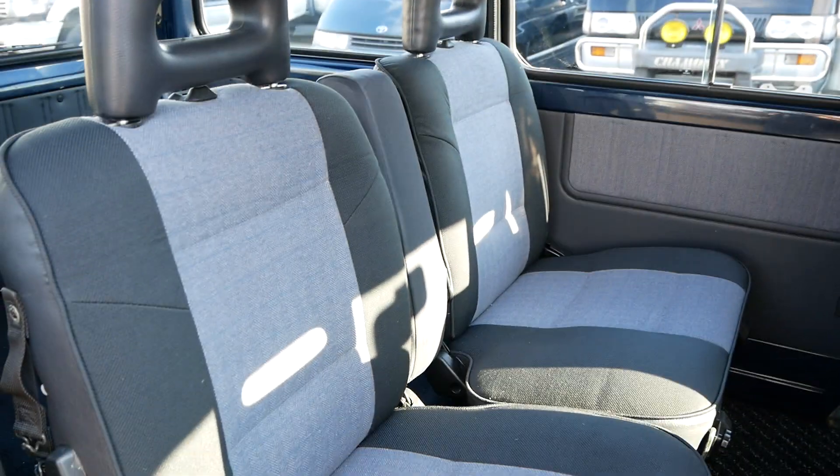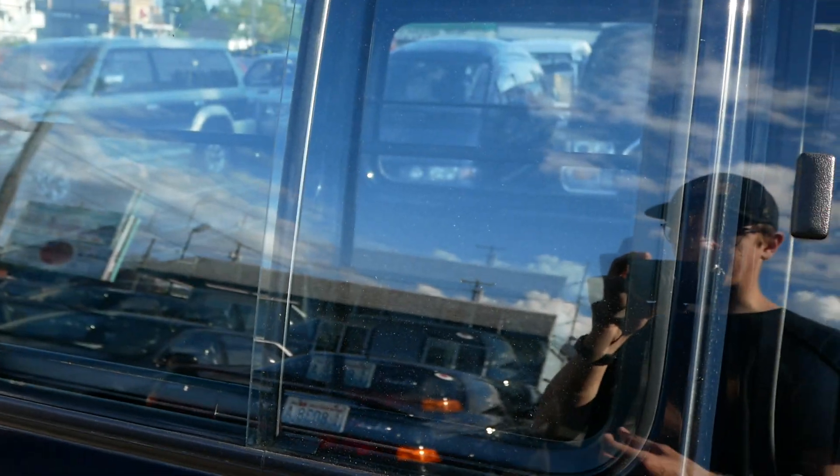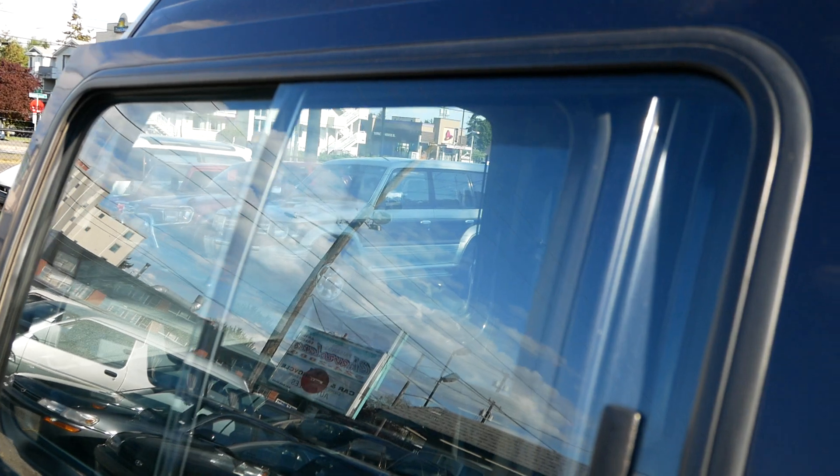Clean interior in the back here. You get two rear seats, four seats total. Carpets are clean, no tears or stains in the seats, and the headliner is in great shape. You also have split windows in this one — a lot of people seek that out, as you have the ability to open the windows and the side doors halfway.